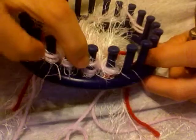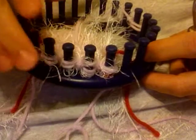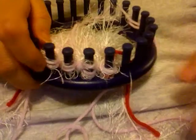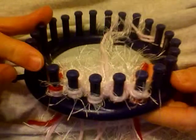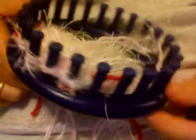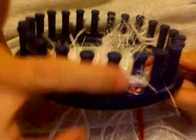I was telling you that pegs 6 and 4 needed to be knit off, and I've already knit off 4, so here is peg 6, and you can see it has another loop to knit off. At this point, you should have pegs 1, 2, 8, and 9 completely vacant. All the other ones have one loop on them.